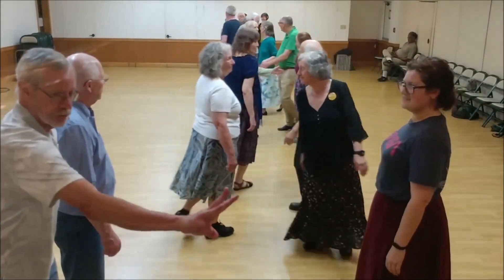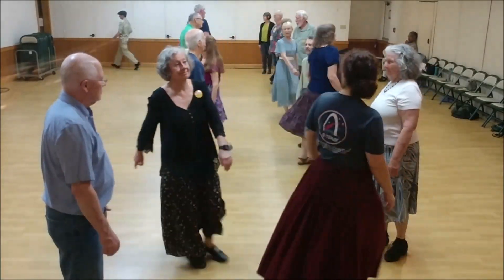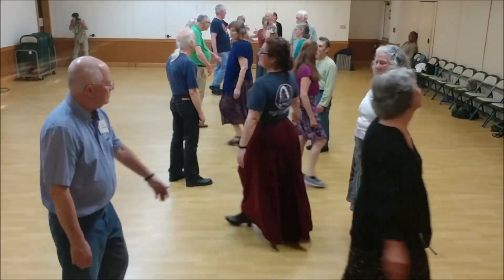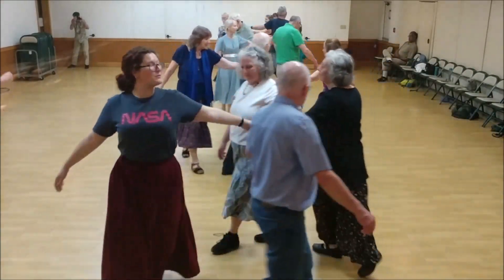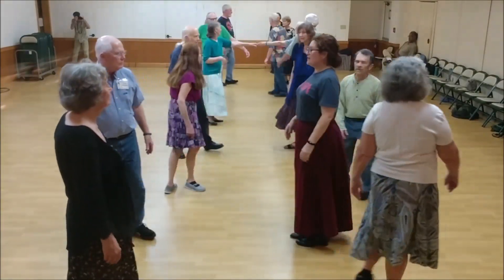Hit at the top. Remember. Women turn single. Women pass left. Star left three places. Ladies chain over.